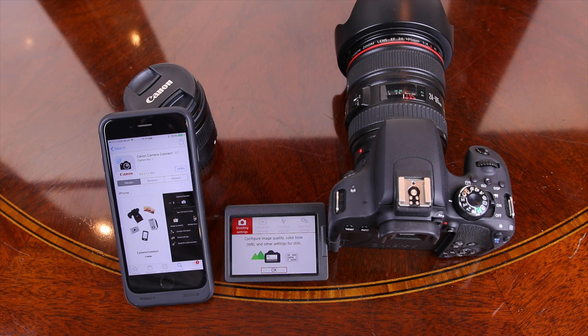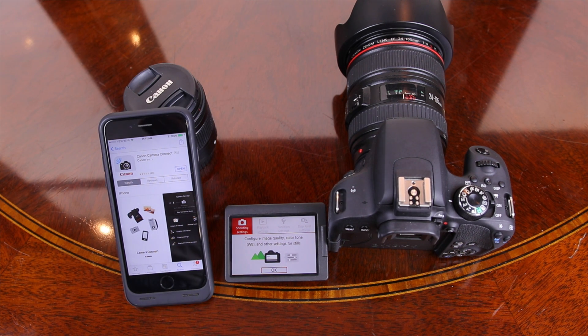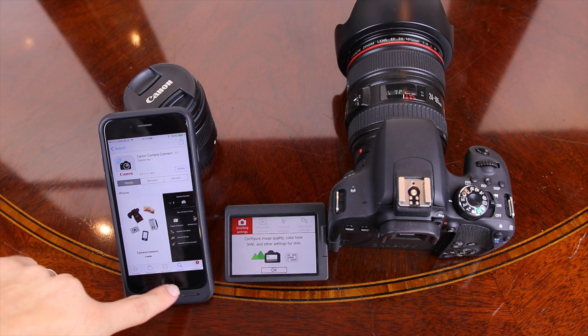Hey guys, what's going on? You're watching T-Bone's Tech, and in this video we're going to talk about how to connect your Canon T7i to your smartphone via Canon's Camera Connect app.